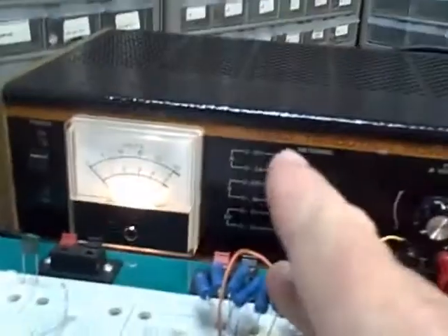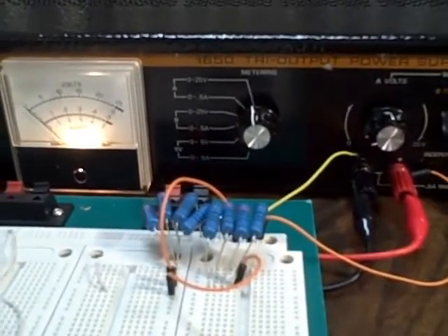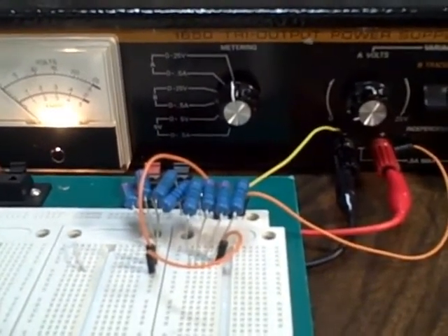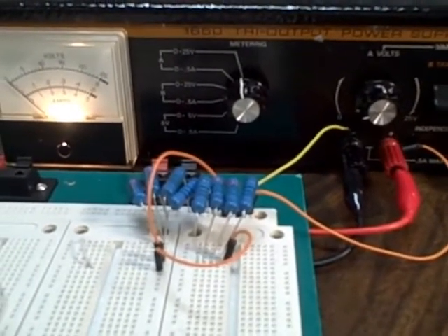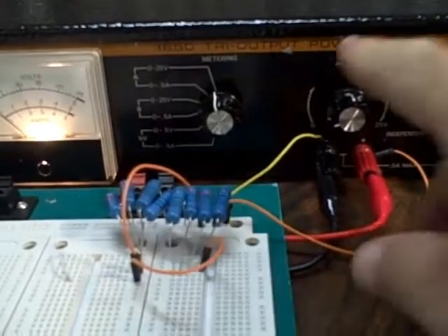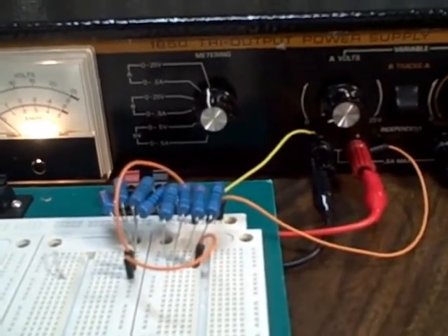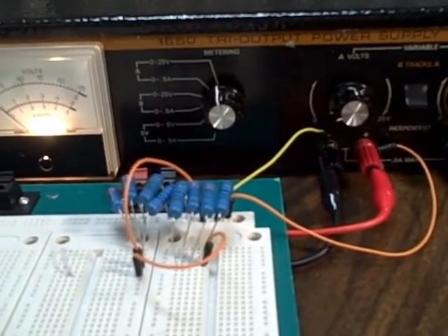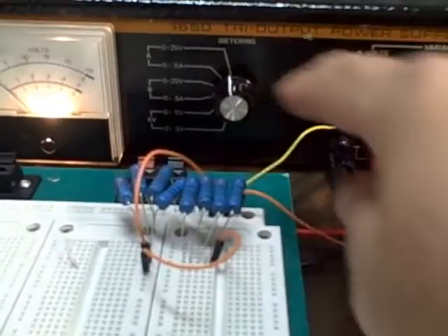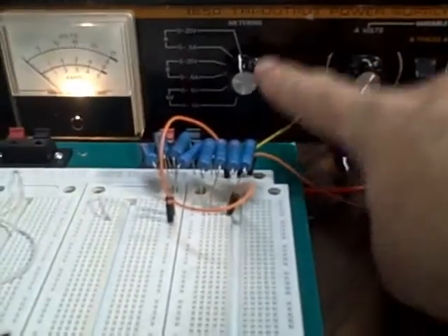I have a bank of 200-ohm 3-watt resistors — there's actually 8 of them. I can choose to have 4 of them in parallel, which would take me to the maximum current rating of a half an amp on each one of the variable supplies, or I can double it to show that it can handle it. We have our metering switch here right now — we're metering channel A and reading voltage on this meter.